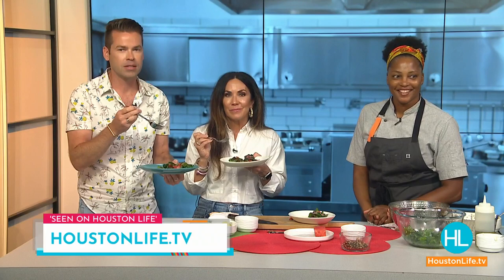For a link to grab your tickets for the Juneteenth Jubilee, you can visit our website at HoustonLifeTV — just look for that segment in the Houston Life section. Chef Don Burrell, it's always great to see you. It's great to see you too — this is delicious, I love being here. After the break, a look at what's coming up on tomorrow's show, including some fashion inspiration for the dads in your life.